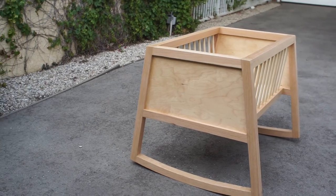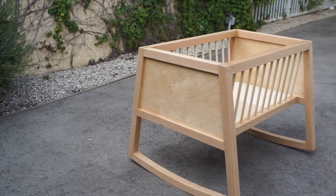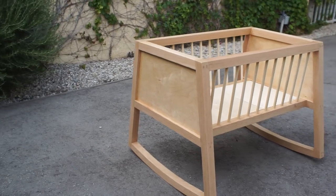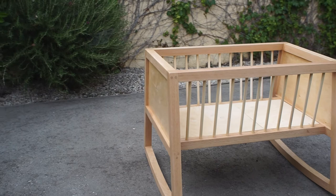Hey everyone, welcome. My name is Dan. Here's a completed bassinet I just built. The design is by Matt Cremona, one of my favorite woodworkers on YouTube. I reached out to him asking if I could build it and show it on YouTube, and he graciously approved.